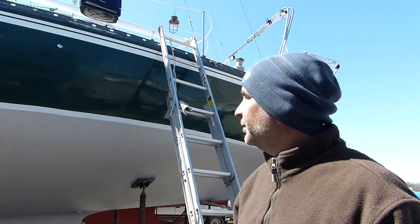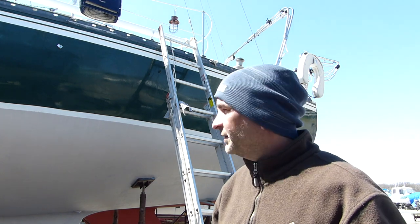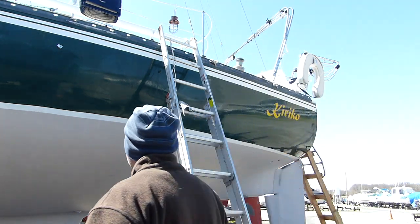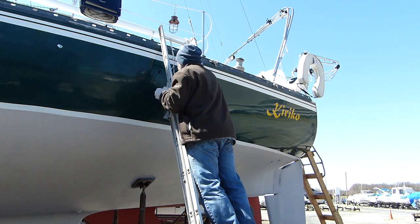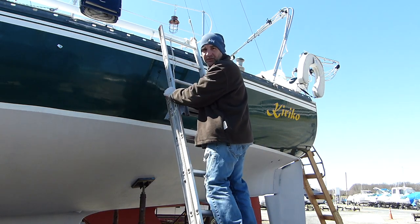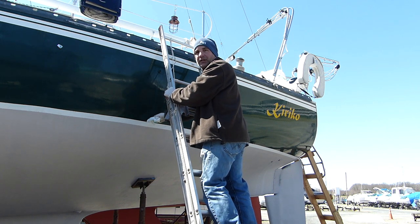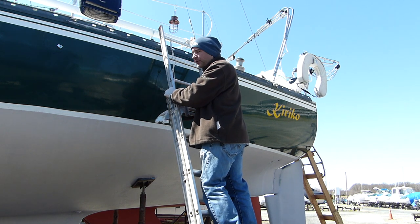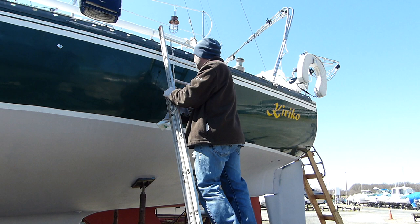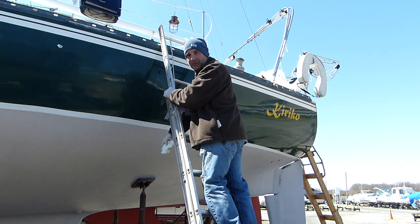There's a bit of a water line from the scupper. I thought the All Care would take it off, but it's not. So I'm going to try a little acetone and then put some of this on. The acetone's not making a dent. There's a streak going down here — there's a through-hole right here and it drains from the deck. Oh well, I'm going to have to live with it.